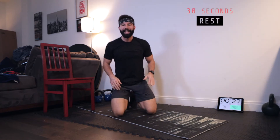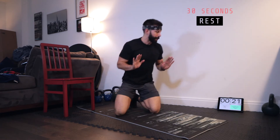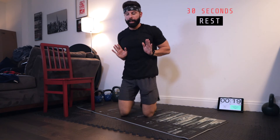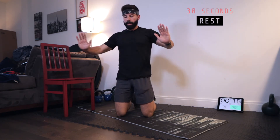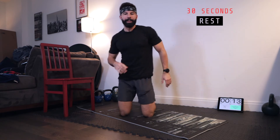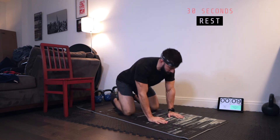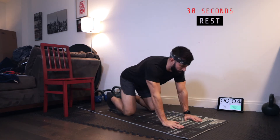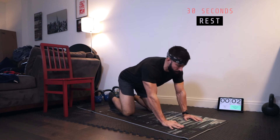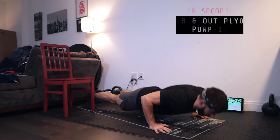Now we're going into in-and-out plyo push-ups. Plyo is an explosive version of the push-up. We're going to start with hands fairly narrow, right tight to the side of the body — push up and explode, catch your hands wide, nice and slow down, explode back to center. Alternating back and forth from close to wide — close, wide, 30 seconds. Five, three, two, one — let's work. Little pop.